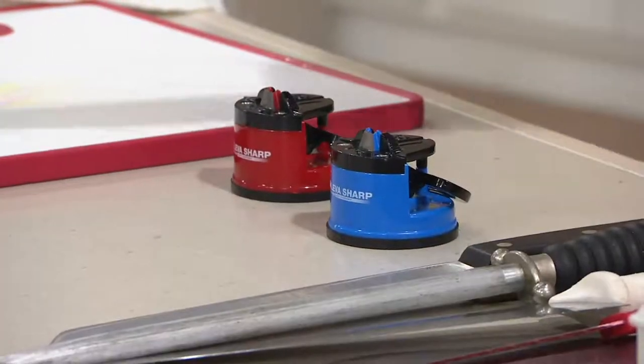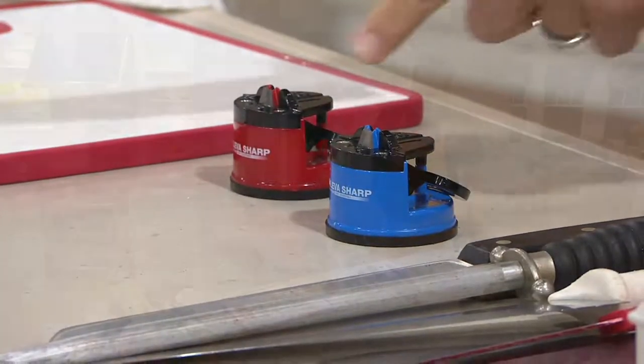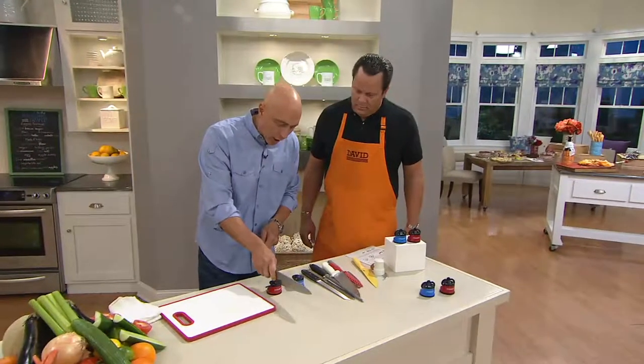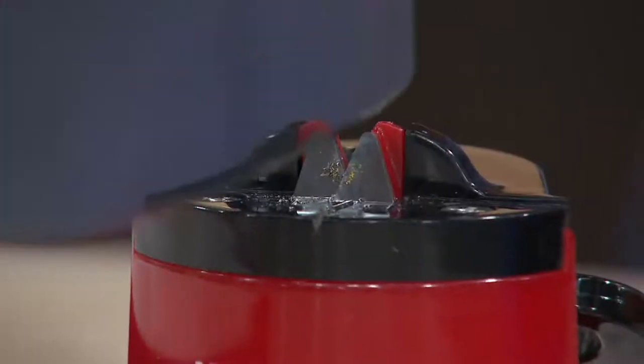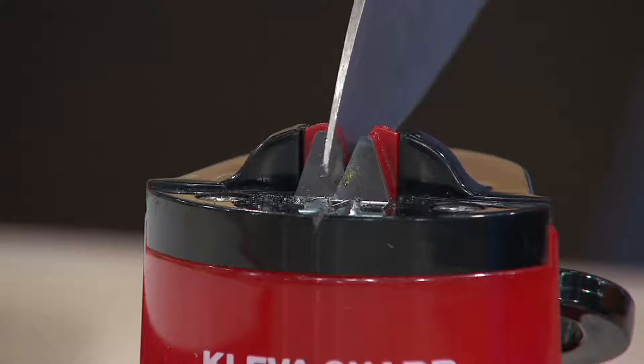So now instead of putting your hand near the knife, how about one-handed operation. Tungsten carbide — I want you to see something. This is harder than the steel on your knife. So when you're pulling the knife through the sharpener, you're actually breaking down the edge and getting that perfect 20-degree angle.